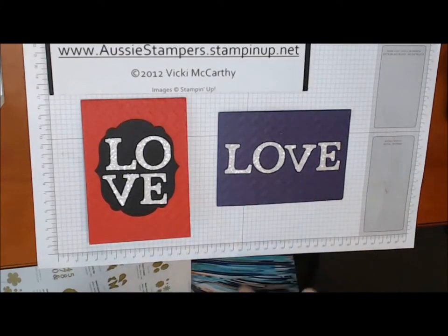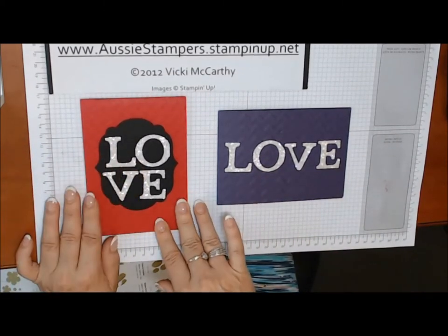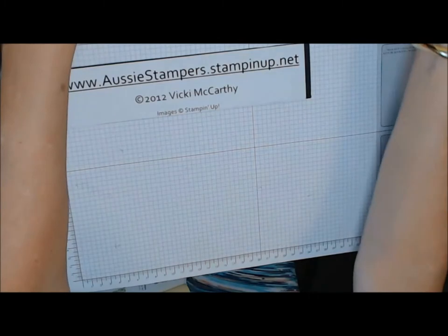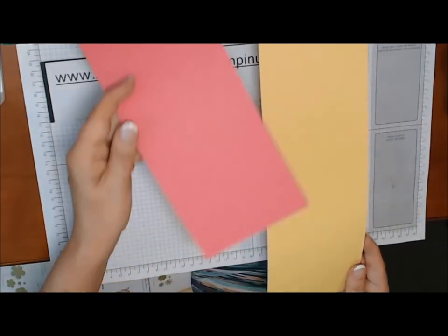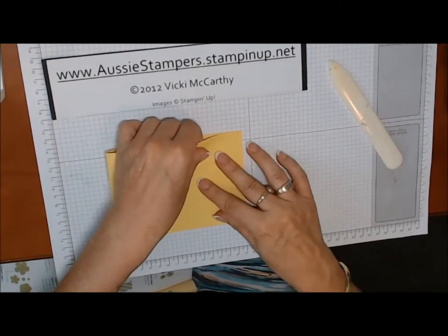I love these colors — we have elegant eggplant with silver glimmer paper, real red, black, and silver glimmer paper. I'm also going to try a couple of new color combinations: daffodil delight and strawberry slush. I've cut them lengthways, so from an A4 sheet of paper, I've cut them in half down the middle.